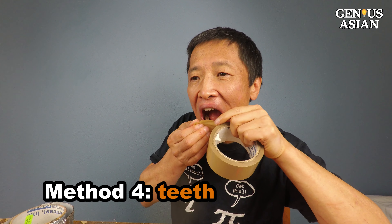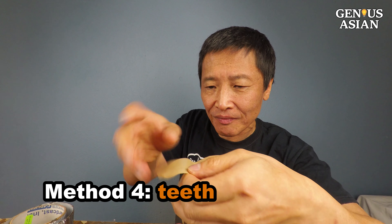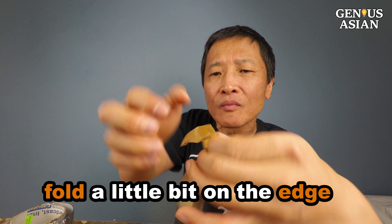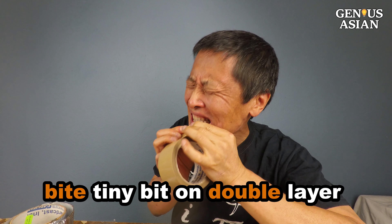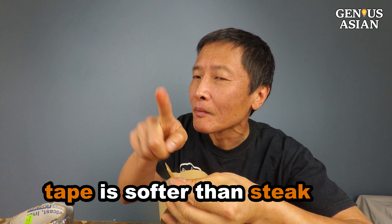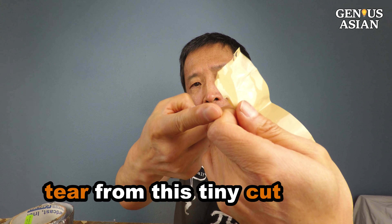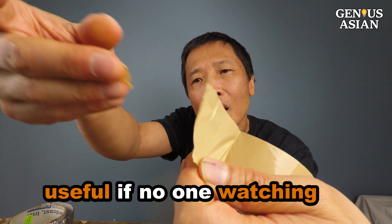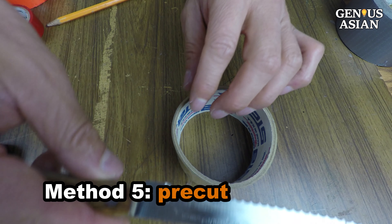Method 4: your teeth. Do not show this to your dentist, or do show someone if you want to impress them with your manners. Fold the tape a little bit on the edge so that you don't touch the glue, and bite only a tiny bit on the edge. Even though this is a double layer, you can cut it with your teeth because the tape is softer than steak. Then you can tear from this tiny cut easily with your hand. This method is not as impressive as the previous ones, but may be useful when no one is watching.